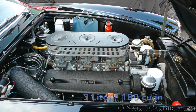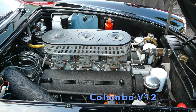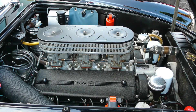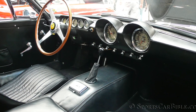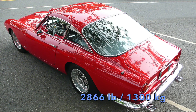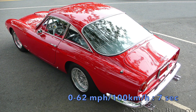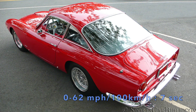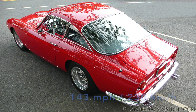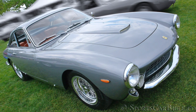The powerplant was the smooth and well-proven 3-litre or 180 cubic inch Colombo V12 engine, giving 250 bhp at 7500 rpm with the help of three Weber carburetors. The engine was mated to a non-exposed metal gate, all-synchronized 4-speed gearbox. Performance was quite good for a 2866 lb or 1.3-ton car of 3-litre capacity, with 0-62 mph coming in at 7 seconds and a top speed of 143 mph or 230 km/h. The Ferrari 250 GT Lusso production run stopped in 1964 with 350 cars sold.